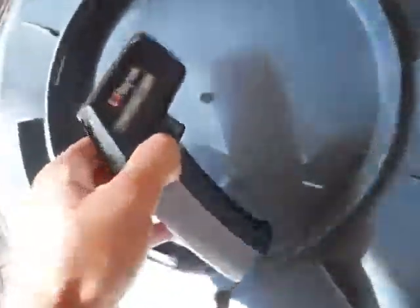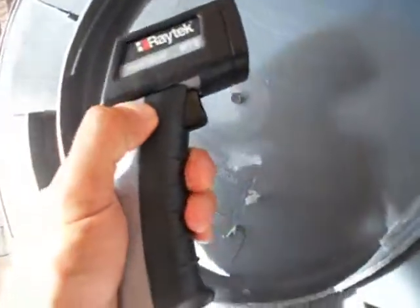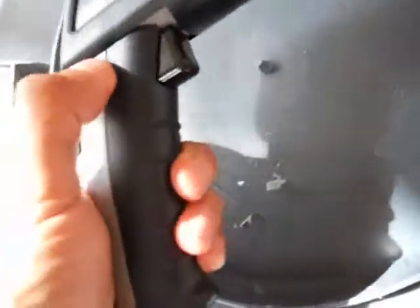I originally bought this to diagnose if my catalytic converter was bad, but as you've seen in my other video, I fixed that. My timing was off because I was an idiot. But anyway, the battery is behind here.